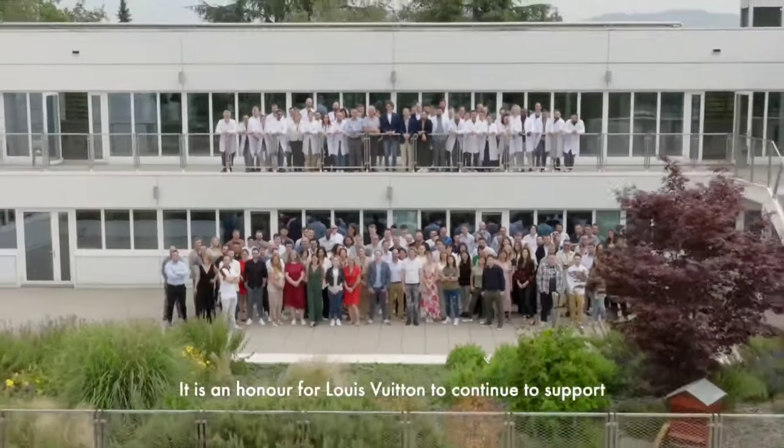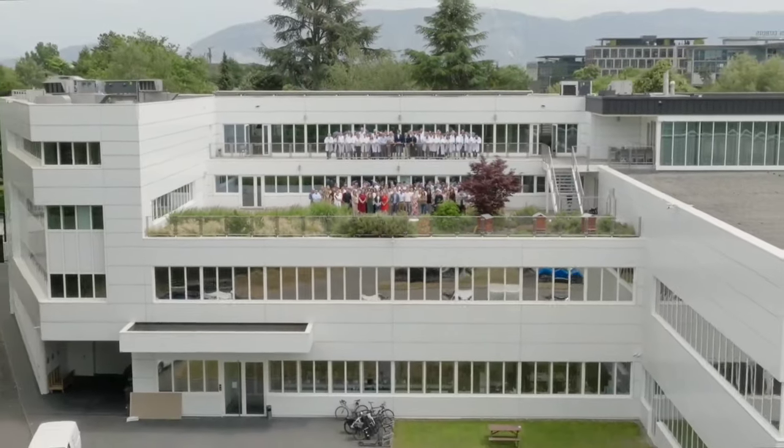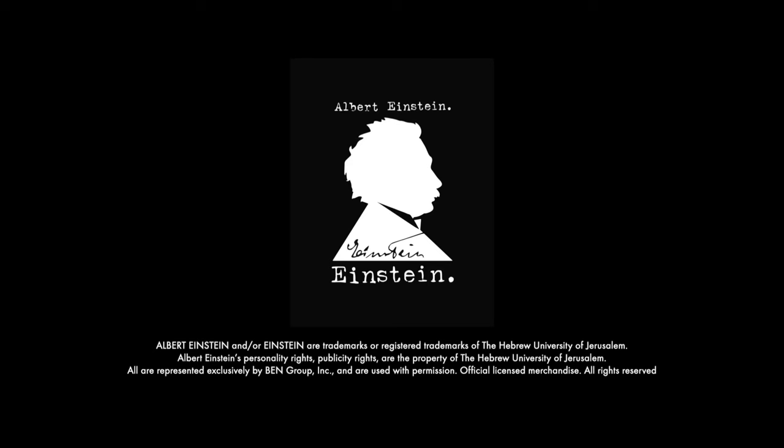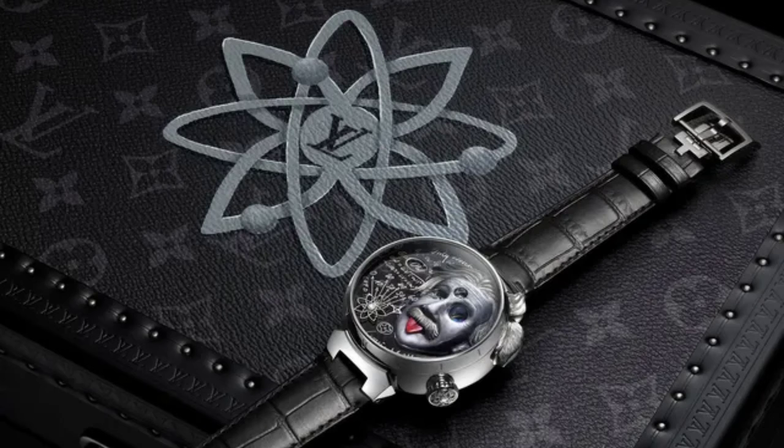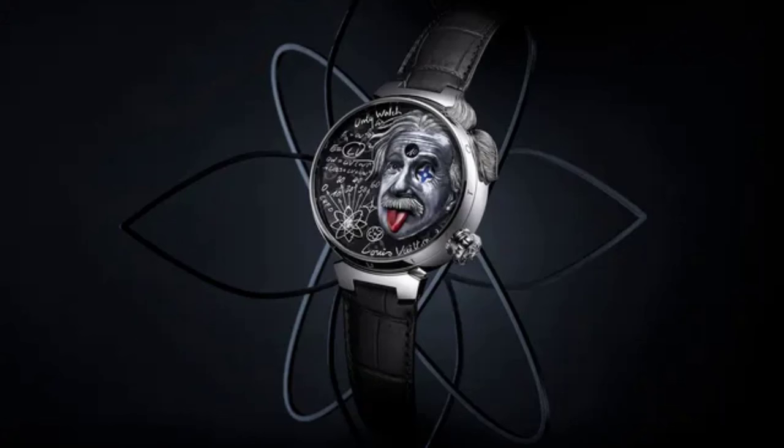Since 1854, Louis Vuitton has brought unique designs to the world, combining innovation with style and always aiming for the finest quality. Today, the house remains faithful to the spirit of its founder, Louis Vuitton, who invented a genuine art of travel through luggage, bags and accessories that were as creative as they were elegant and practical.